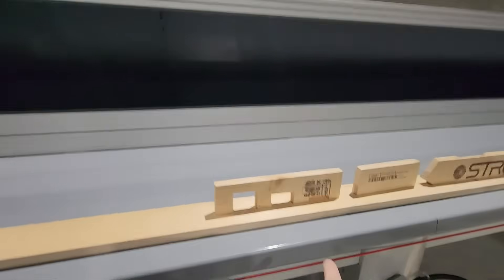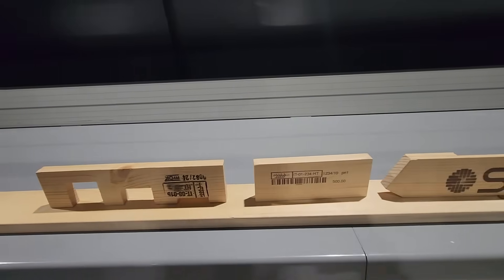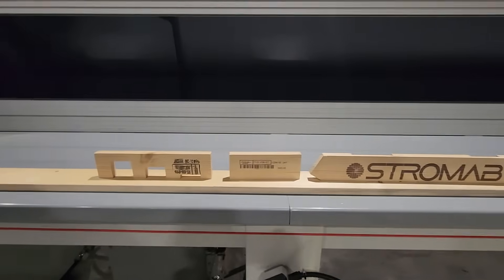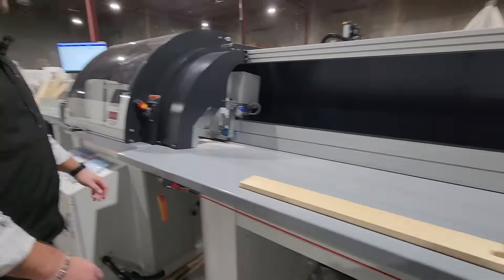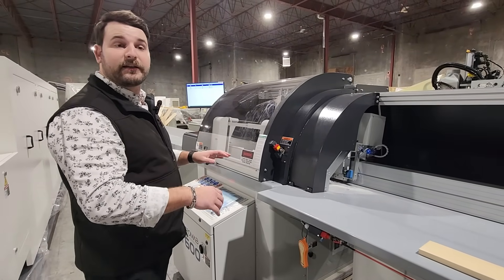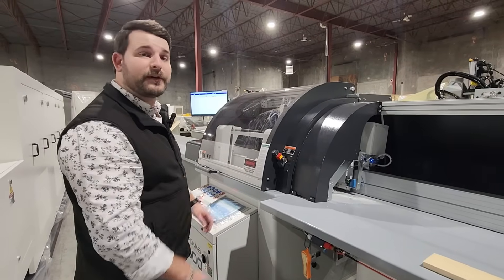It'll also let you know what parts have labels, and if you have a printer on it, it'll let you know what's already been done. You can screen print right on the parts. And you can do notching on this saw as well — an additional unit that can be put on before the saw, and you can program the depth directly into the machine.